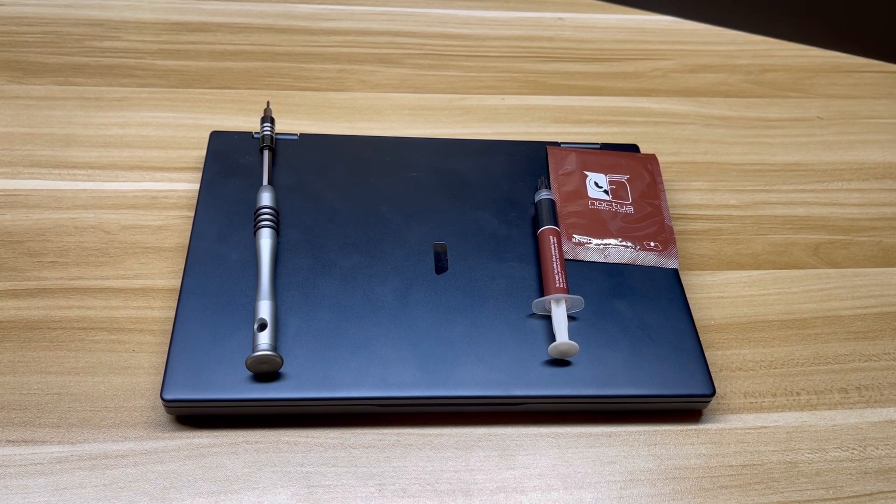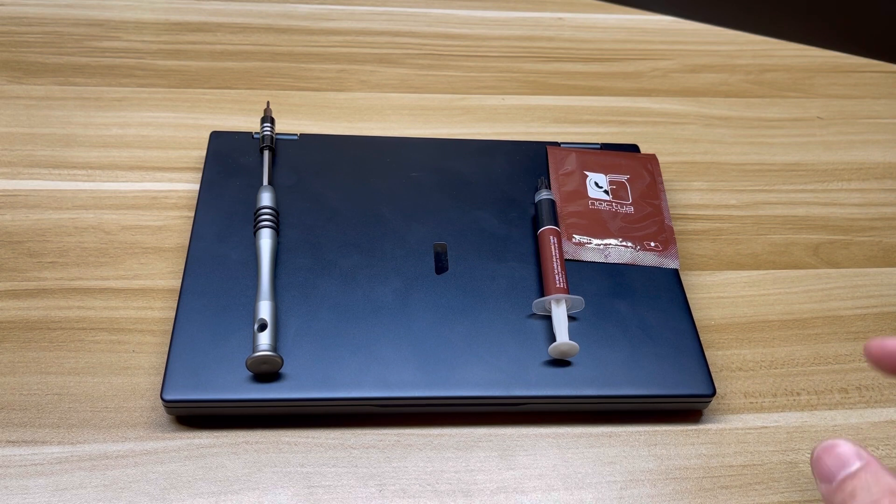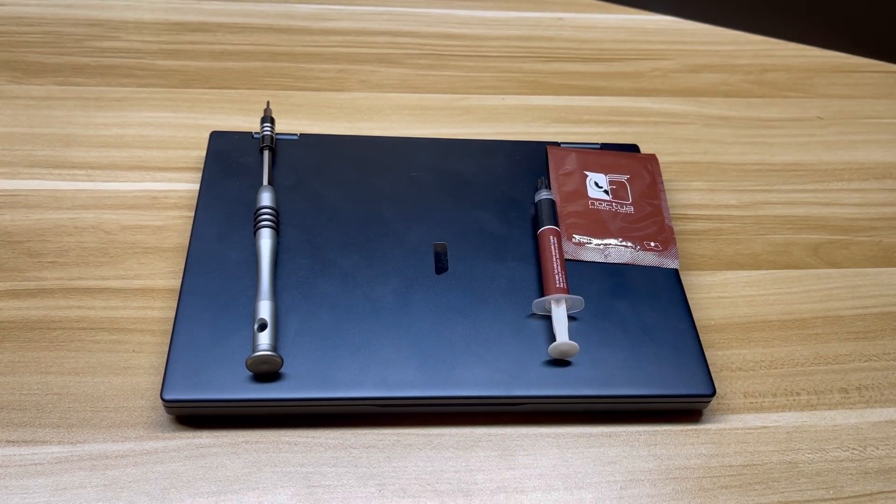Hey everyone, it's Project SPC. People have been asking about swapping the thermal paste on the One Mix Four. So I've got my Noctua NT-H2 and a white screwdriver. Let's get to it.